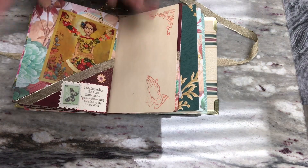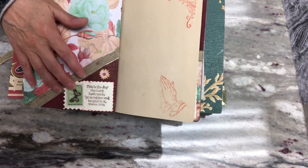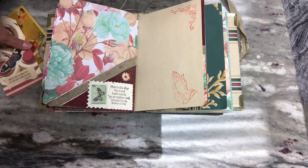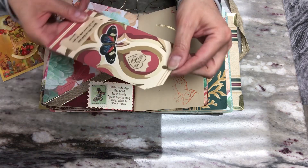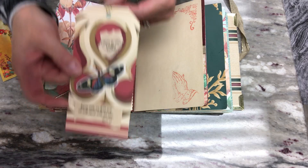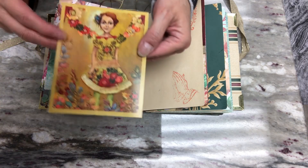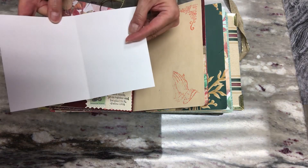In this corner pocket: same embellishments — a scripture sentiment, a postage stamp, a little flower, and the same ribbon. In the pocket is another tag with a scripture and a butterfly, a couple of scriptures on there. On the back, just plain card stock to journal on, and another greeting card where the colors went well — blank inside.